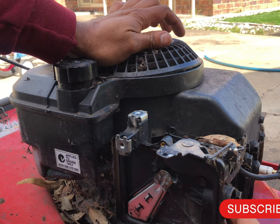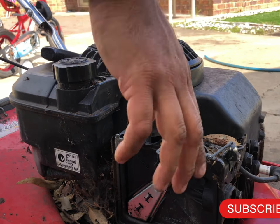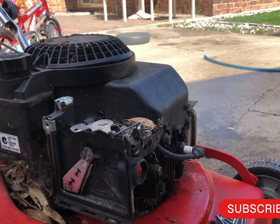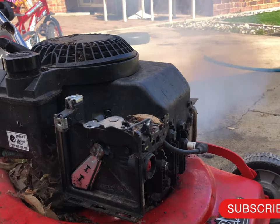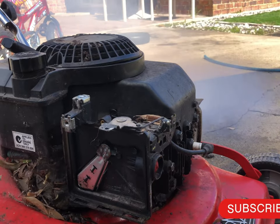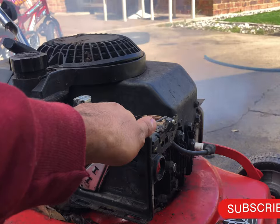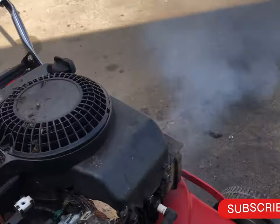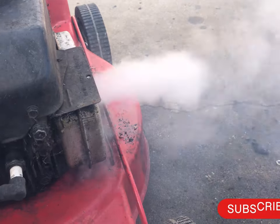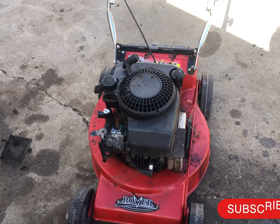All right, let me start it now — one, two, three. As you saw it was very smoky. I changed the oil a second time. Let's see how it starts now.